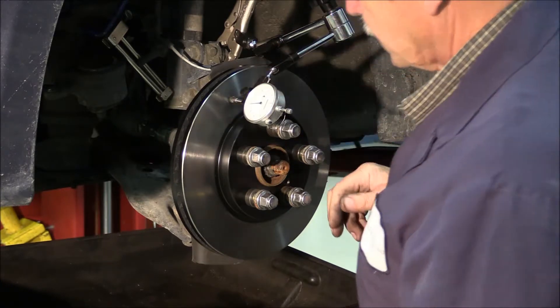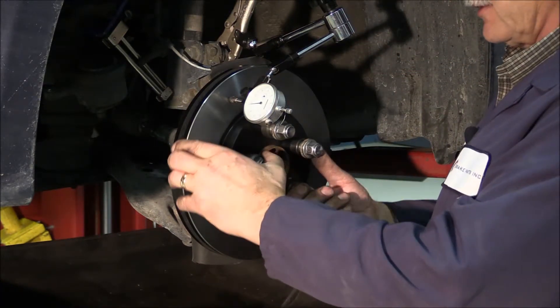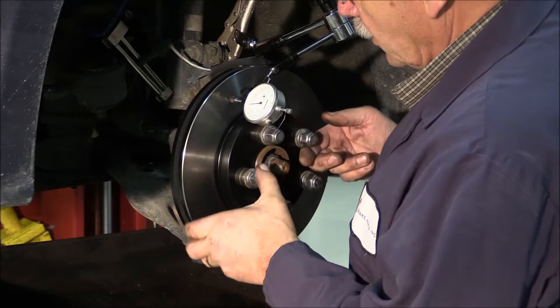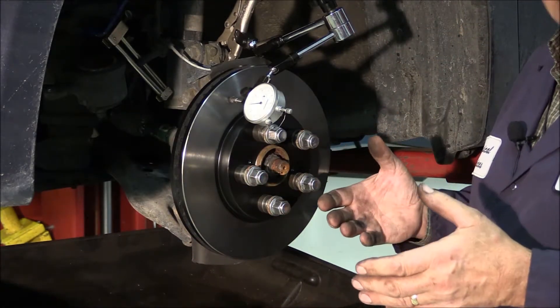The specification on this vehicle is two thousandths lateral runout. Mount the dial indicator and spin the rotor. Right here we are at one thousandth lateral runout — we're good to go.